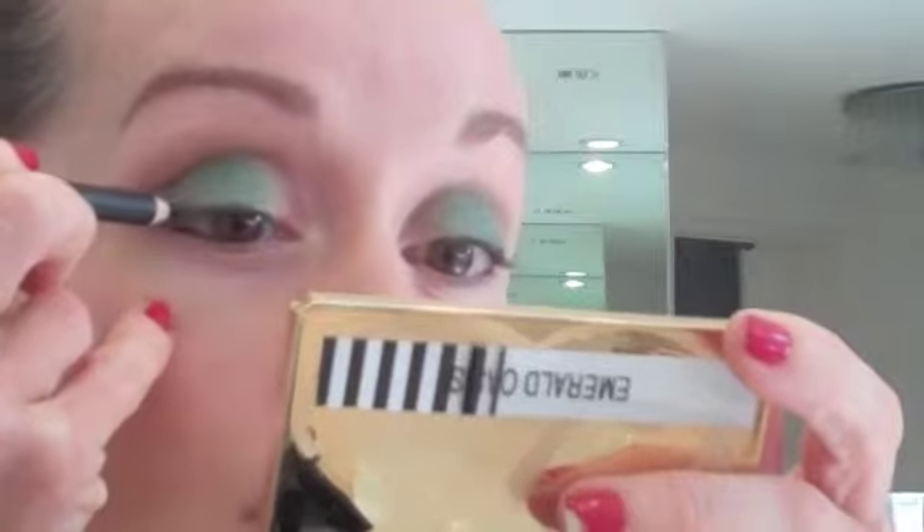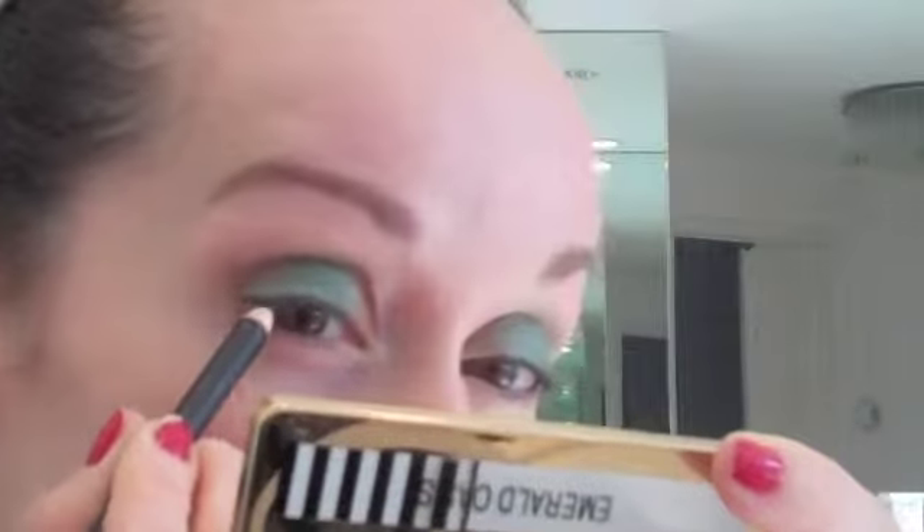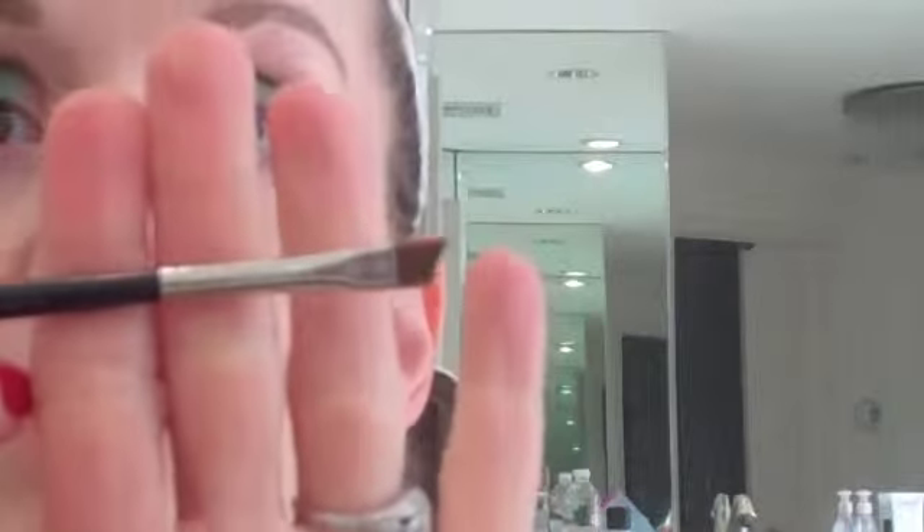I'm going to line my top lid first with a pencil. I'm taking MAC Tarnish — this is a really dark green — and I'm just going to get my upper waterline and just above the lashes. I actually changed my mind; I was going to use Black Track, but I decided I'm going to use the dark one from this Emerald Oasis palette, right in the center. It's a really, really dark charcoal-y black with a little bit of shimmer. I'm going to take a skinny MAC 266 brush and just go over it and fill in and darken that liner.